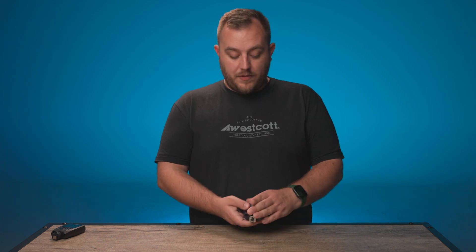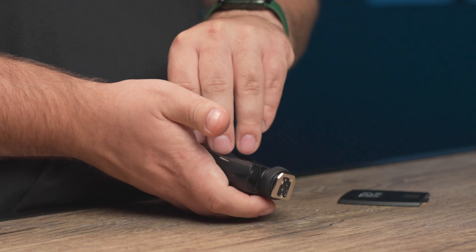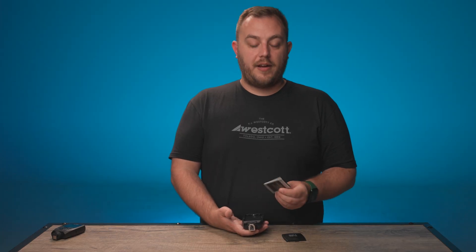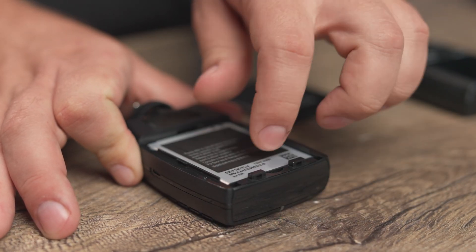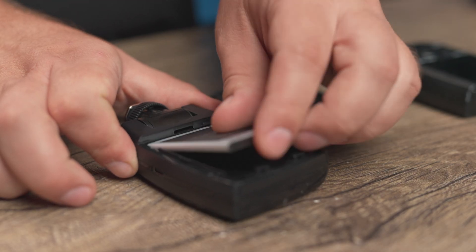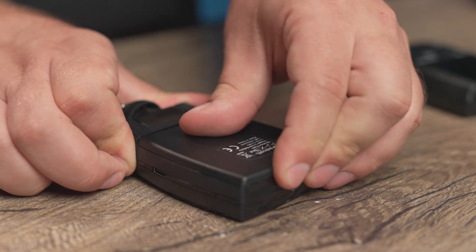One of the great features of the FJ-X3 triggers is the removable battery. Simply pull this up and you're able to remove the battery. The nice thing about the FJ-X3 series battery is that you can purchase these individually online and have multiples should you need them. When you go to reinsert a new battery, just simply line up the pins on the side, drop it in, and replace the cover.